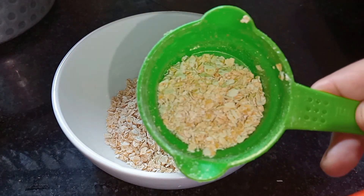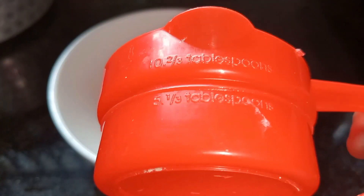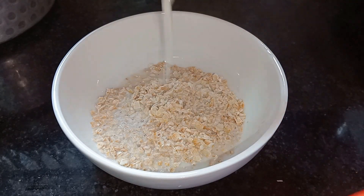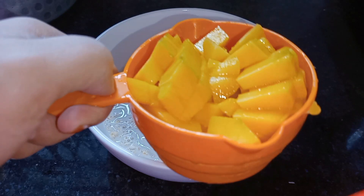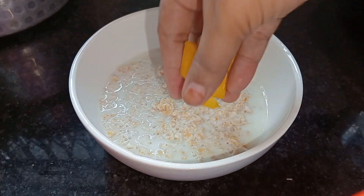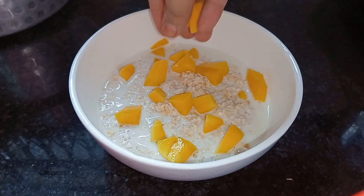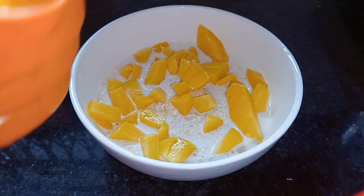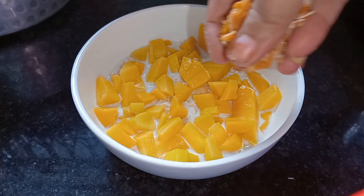I am going to add two cups of oats. Then I am going to add yogurt and lots of ice.